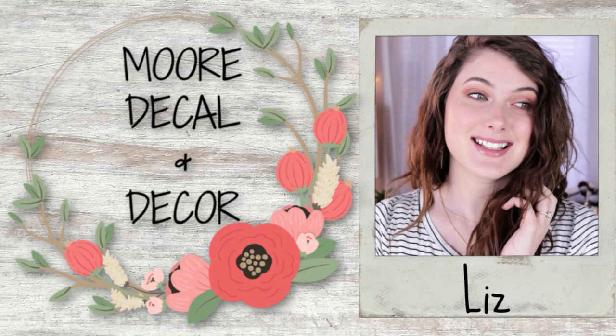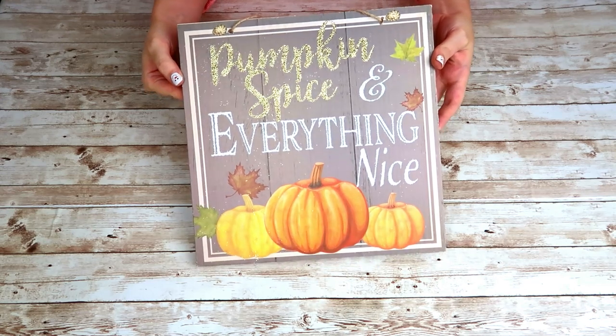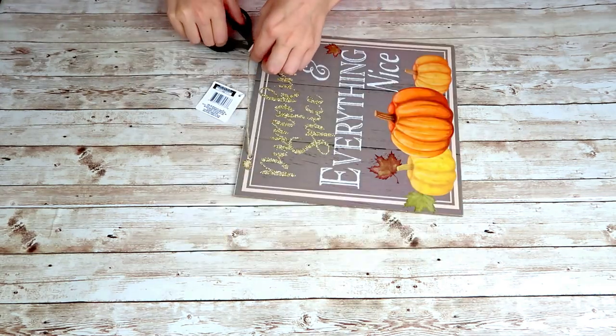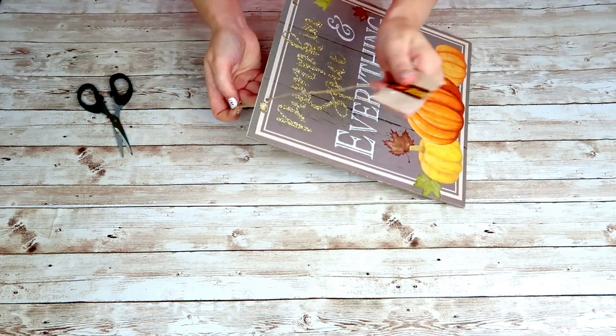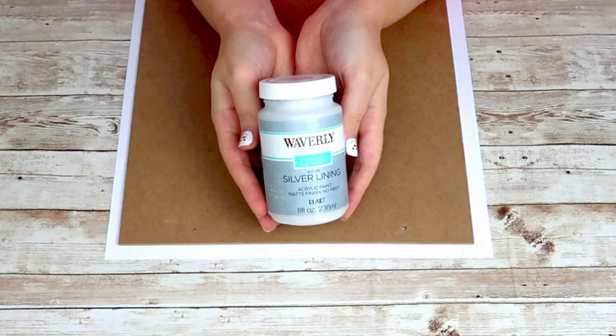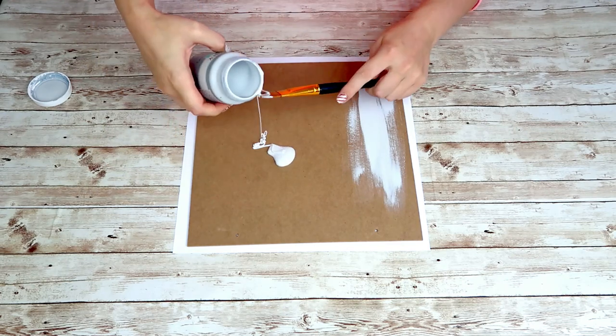Welcome everyone, my name is Liz. For this project we are going to take a square sign that you can get from the Dollar Tree. I'm going to cut off the jute hanger and flip my sign over to the back to use the back as our sign. I'm going to take the Waverly chalk paint in silver lining and give this sign a good one solid coat.